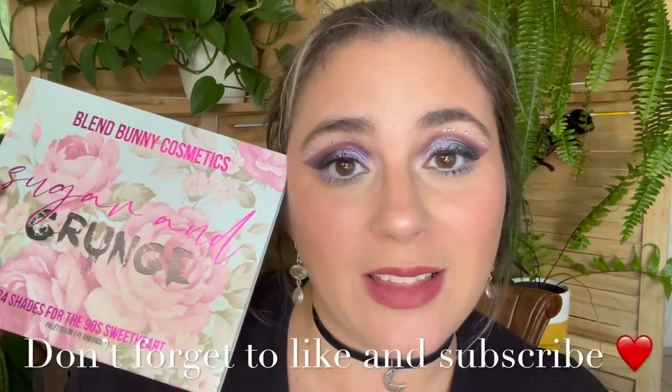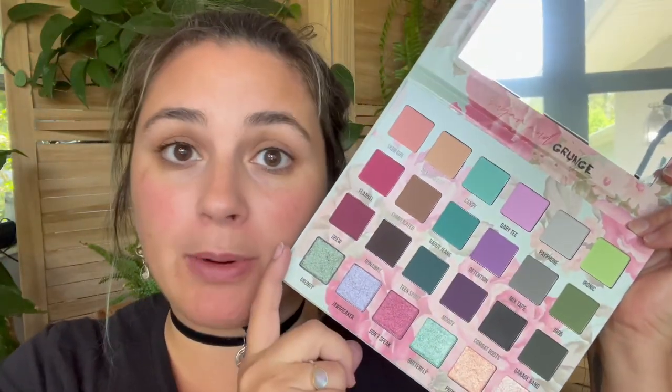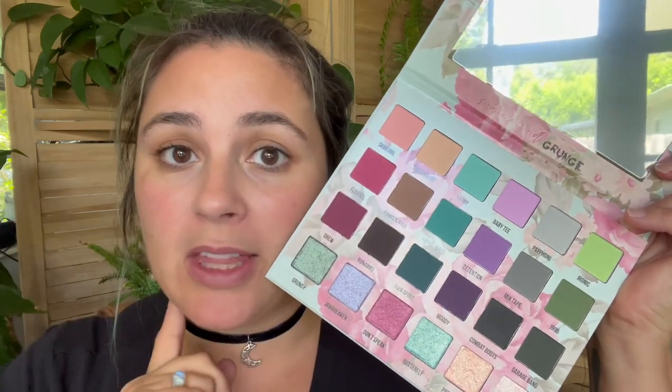Hi darlings, welcome back to my makeup garden. It's Liz. Today we're using the Sugar and Grunge palette to make this look, along with a couple of other new-to-me goodies. So if that seems like something you want to see, please stick around. We're going to do a get ready with me — I have the new Sugar and Grunge palette by Blend Bunny, and I'm also going to be using some new-to-my-collection products and some old favorites.